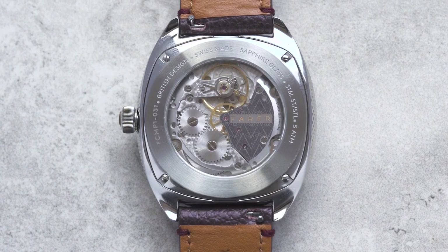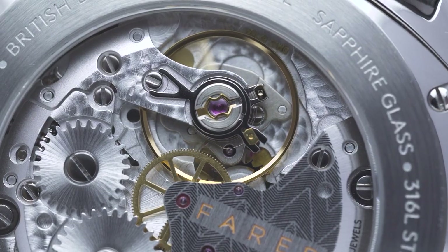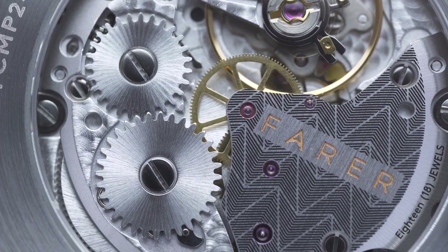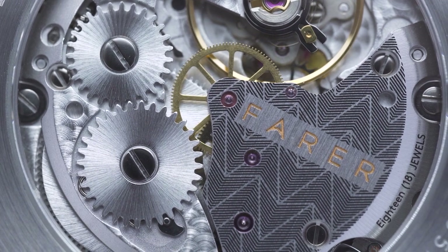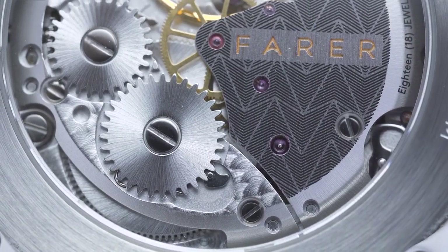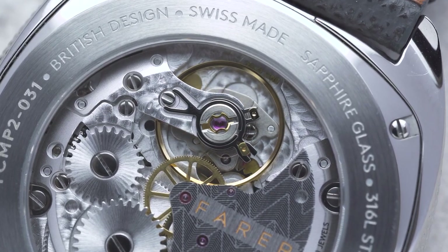The movement we've used for this collection is the Sellita SW288-1MA. It's a hand-wound movement incorporating a purpose-built large aperture moonphase module. It features 18 jewels, a smooth beat rate of 28,800 beats per hour, and a 45-hour power reserve when fully wound. What's more, we've chosen the elaborate grade version of the movement, so it's been adjusted in three positions and features an IncaBlock shock absorber.